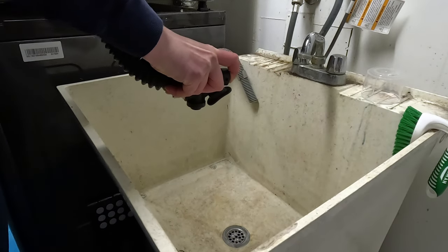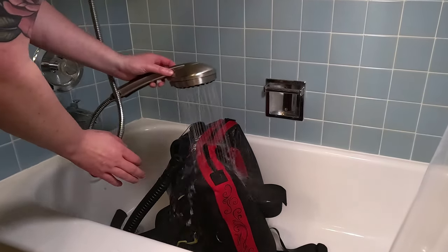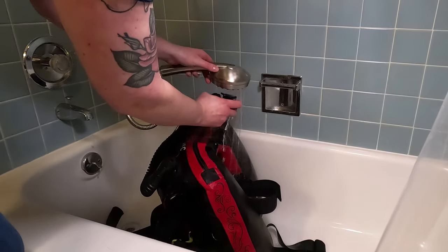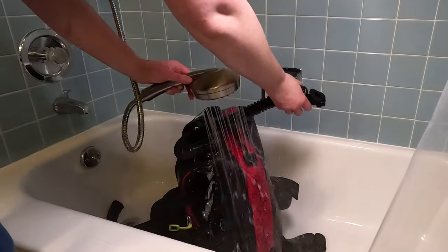If you don't have easy access to a hose and rinse area, you can just do this in your shower. It's a little easier with a removable shower head, but if you don't have one, you can use a pitcher to rinse the inside of the bladder or other hard-to-reach spots. The advantage of doing this in your shower is access to warm water, which is better at dissolving salt — it should be warm, but not hot.